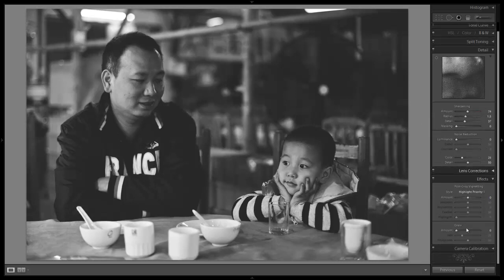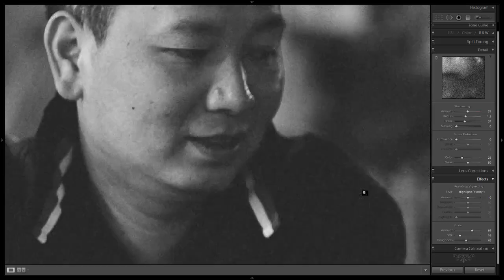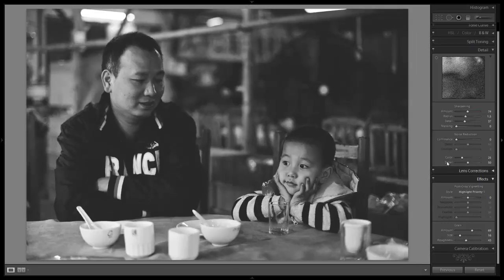Let's go down to our effects and I'm going to add maybe about plus 60 on the grain — maybe even plus 70. I'm going to zoom in and check out what kind of grain that is. It's pretty thick grain right now, so let's take back the size a bit and take back the roughness a little bit, and that will make it a little more even.